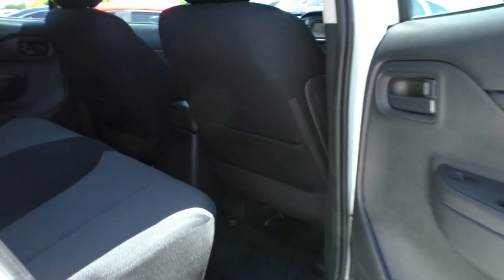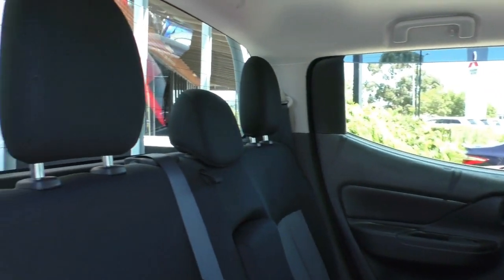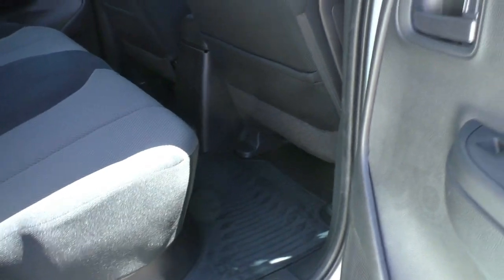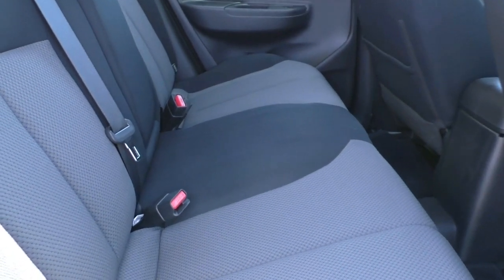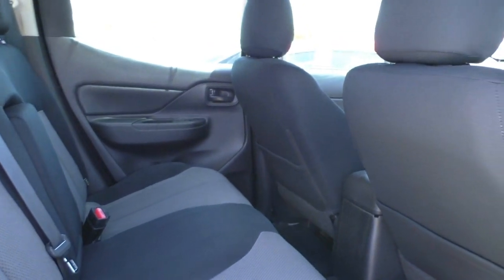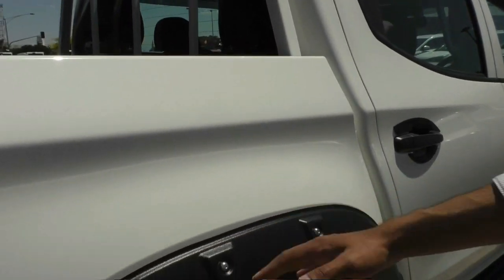Having a look at the back seats — you might think the Triton is quite a small car, and it is smaller compared to other utes on the market, but it's all about the design. In the back there will be about a 25-degree hip flex angle for passengers, which is going to allow a fully grown adult to sit quite comfortably with enough legroom and headroom for a comfortable ride.